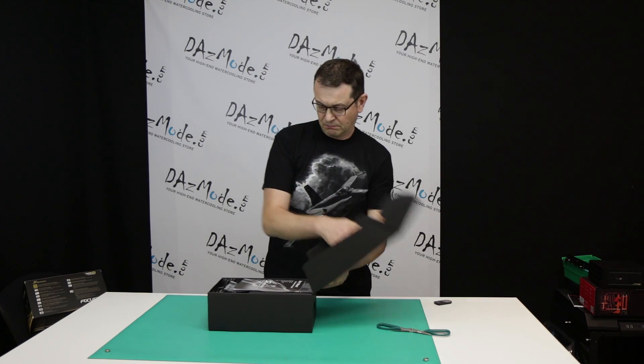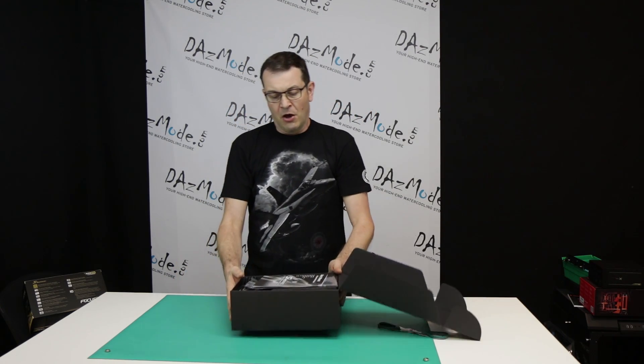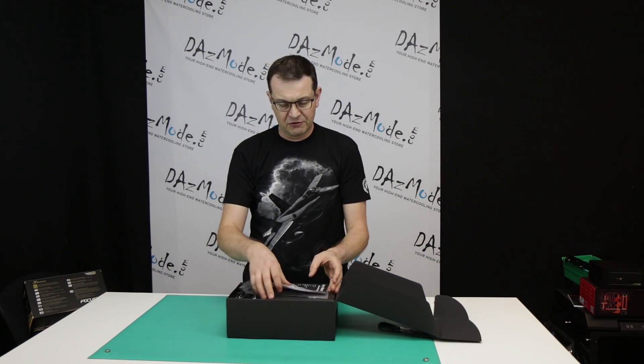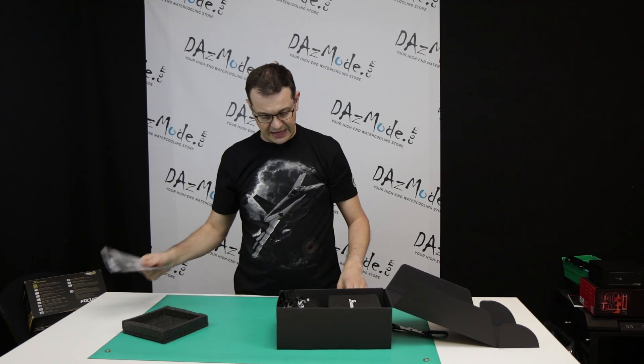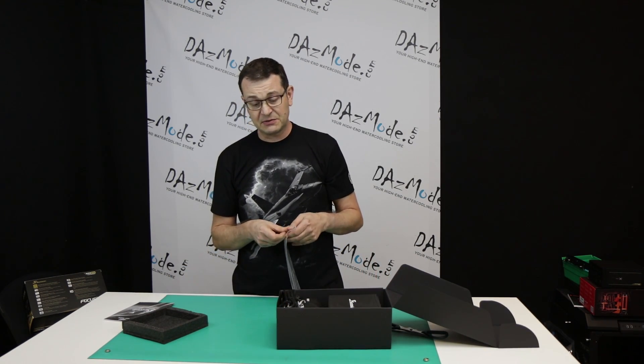The packaging is pretty standard. What you get is the power supply, a set of cables, and a little bit of accessories. So let's take a quick look at those accessories.